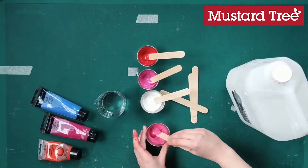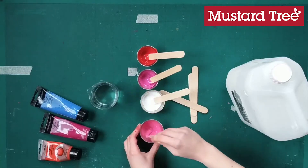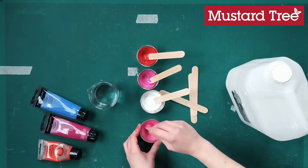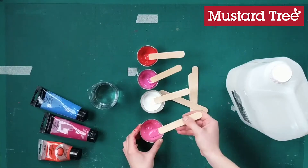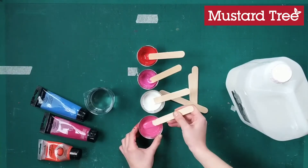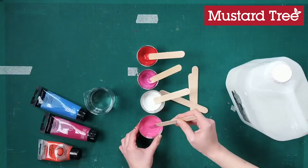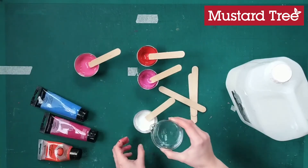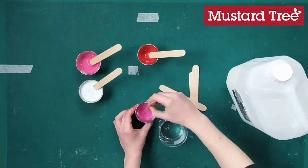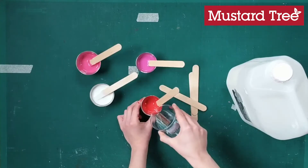At this point your paint will still be too thick for the activity, so we need to thin it down by adding water just a little bit at a time — a few drops, stir, and repeat until it's at a pouring consistency. You can check the consistency by lifting the lollipop stick and watching the paint pour off it; you're looking for a nice, easy, even pour without it being too watery. Repeat with every colour. If you've added too much water and it's gone too watery, just add more PVA glue and maybe a bit more paint.